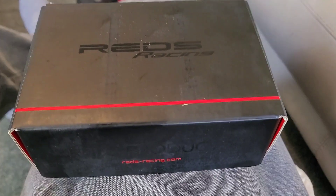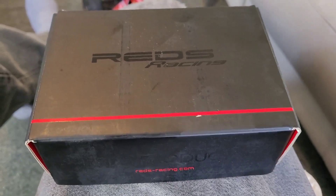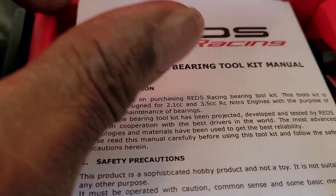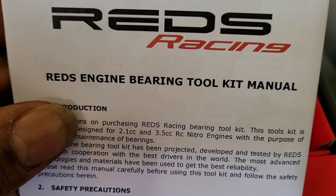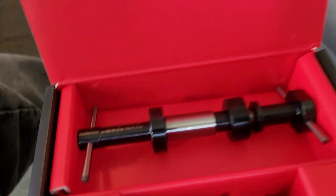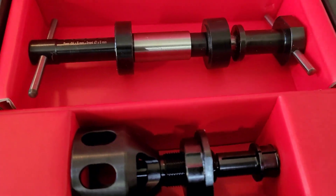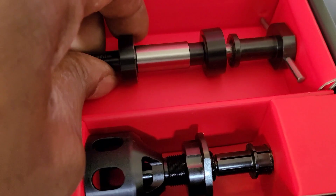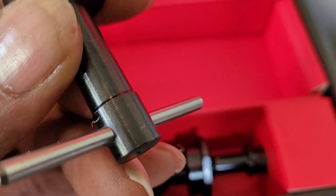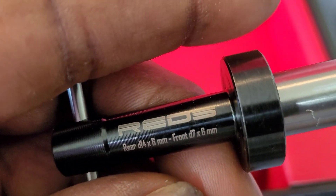What's up! Got an addition to my toolbox. This is Reds Racing — redsracing.com — Reds engine bearing tool kit. This is the manual, we're gonna put that to the side, and this is the tool to remove the bearings from your engine. Reds, baby!